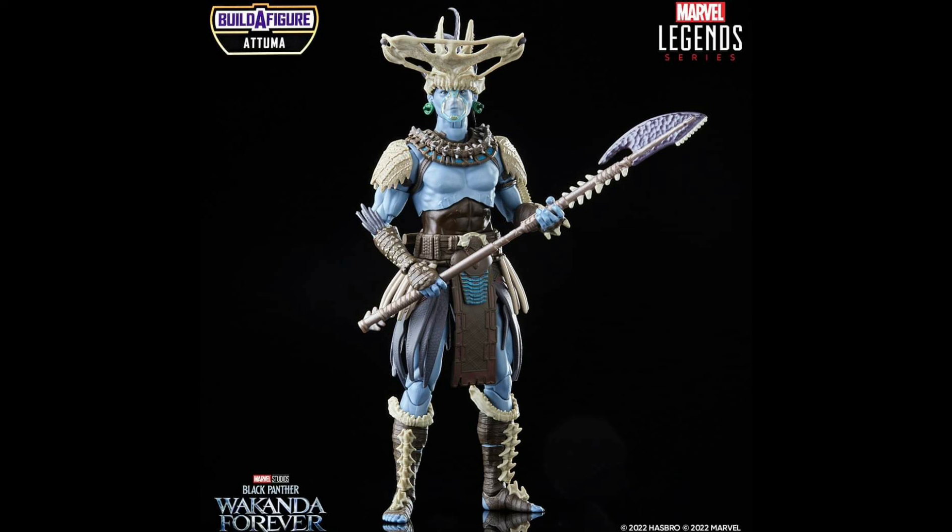Here we have Attuma from the MCU from Wakanda Forever, and this is really cool. I like all the tooth details all over this figure. Apparently at SDCC they have one of these figures on display and the mid-torso abs area is blue, but in all the promo images it's brown — so I don't know which is the actual correct way we're going to be getting this. Either way, I don't have an issue with it. I think I would prefer the full blue, but the brown I don't hate either. The design looks cool, it works for the MCU, and this BAF looks really great, so I'm excited to get him.